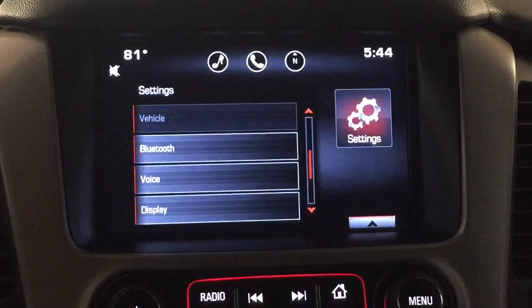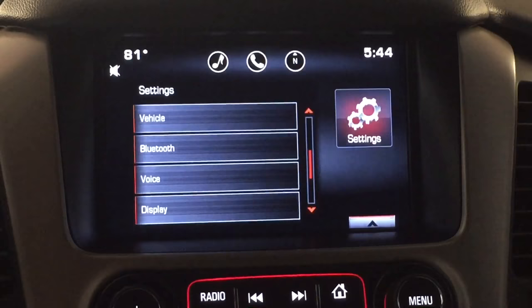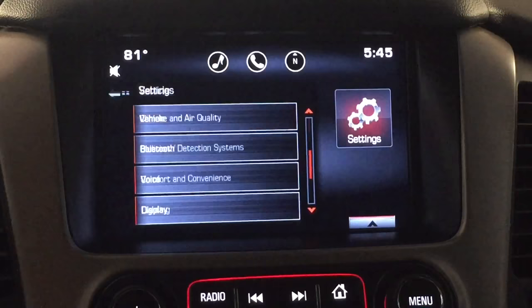You'll notice under vehicle it won't be lit up — you won't be able to access it unless the vehicle is started. So we're going to go ahead and start it. Now the vehicle option comes up, now that it's started. So we're going to hit that, and go into comfort and convenience.